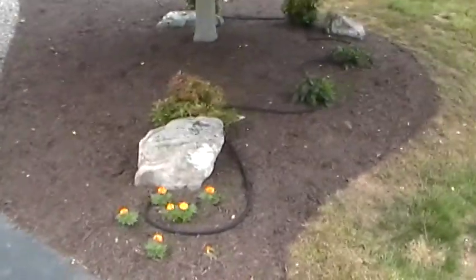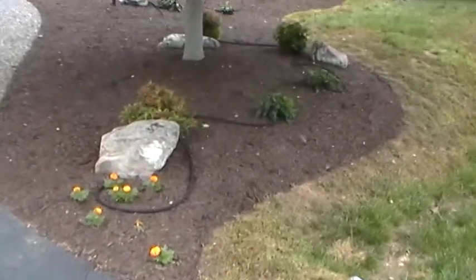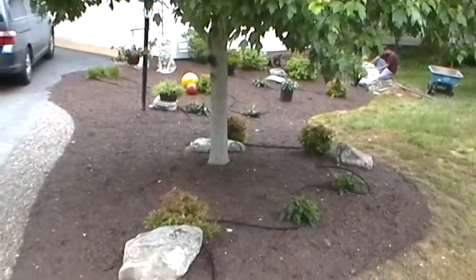We're at a job here in Charlottesville today. We did a before video, but we put this new flower bed in here in the front of this house with some boulderscaping and some plants.